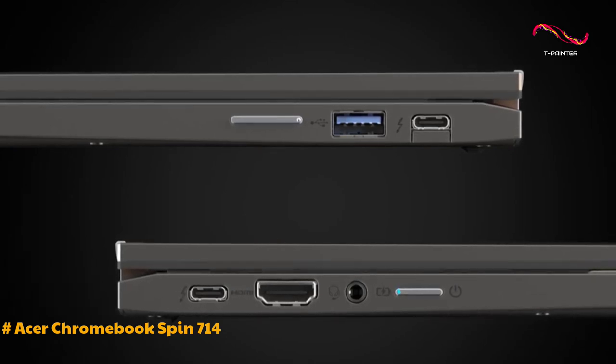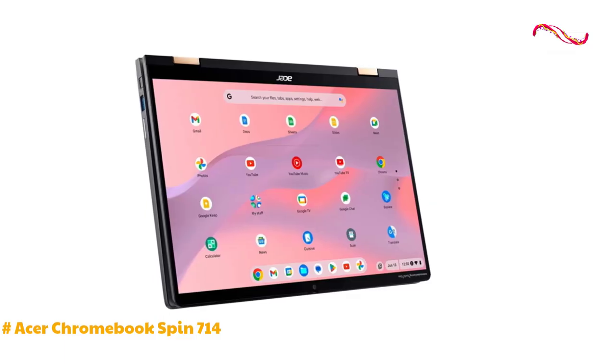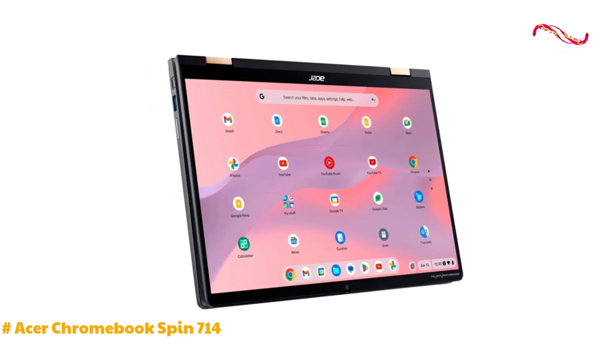The removal of the SD card slot might be a drawback for users who frequently use external cards. The upgraded Wi-Fi 6E and Bluetooth 5.2 ensure reliable and fast wireless connectivity.